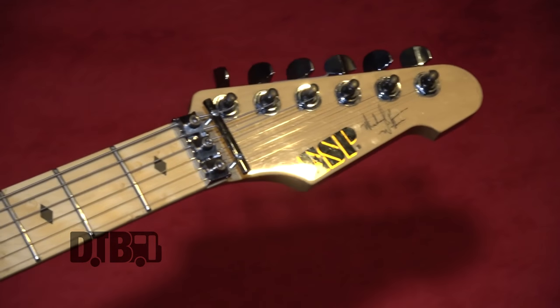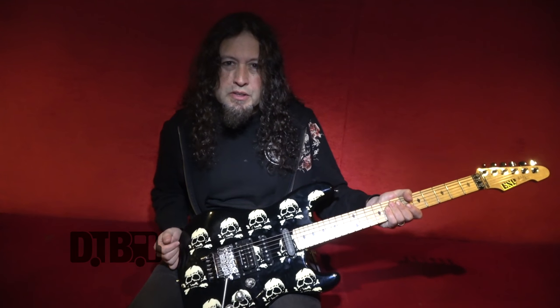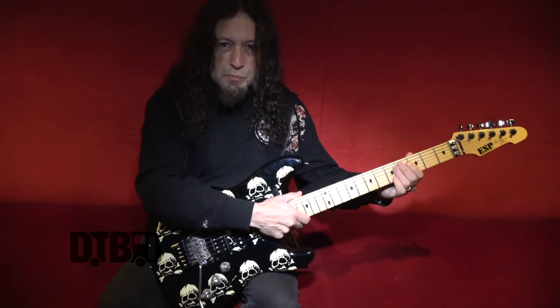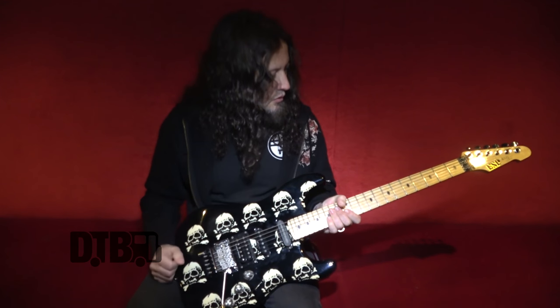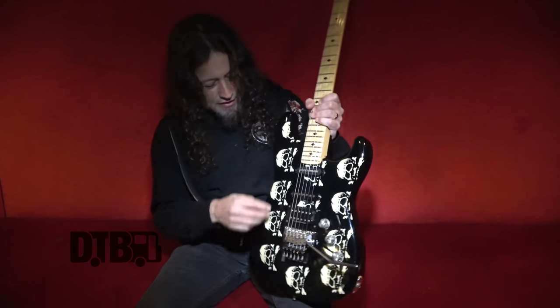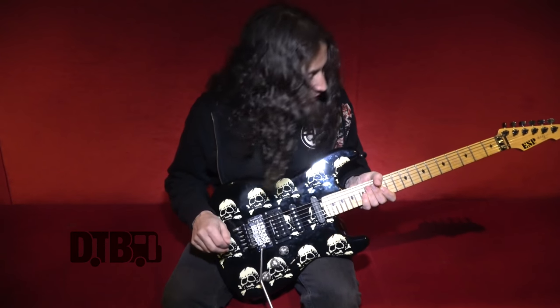This is an ESP guitar — it's a signature, which means you have to pay a little more for it. These are choice wood guitars with very nice figured maple necks, so you're getting the premium wood. Along with the phosphorus dip, that kind of adds a little cost to it.